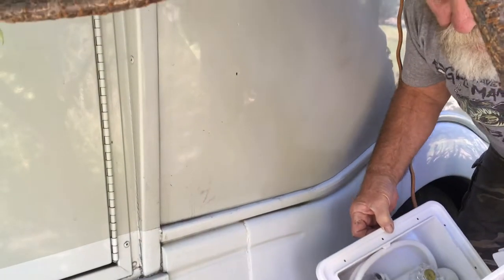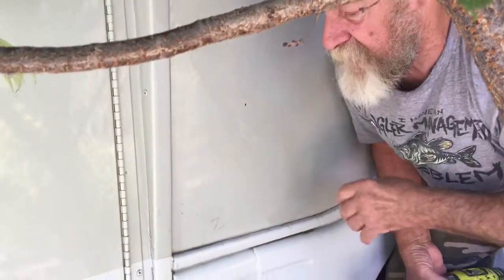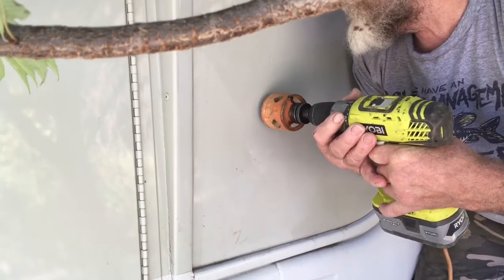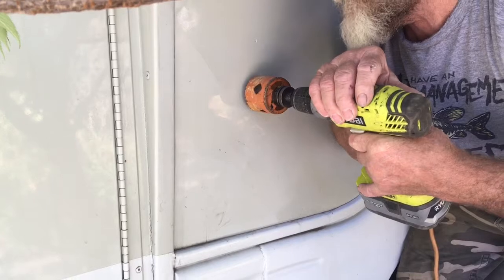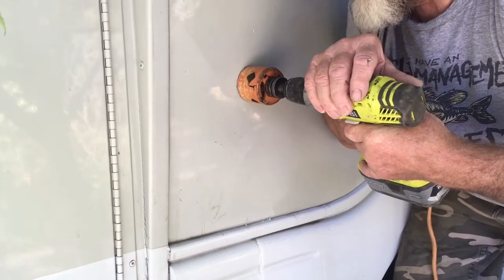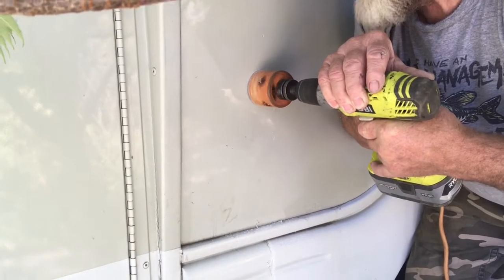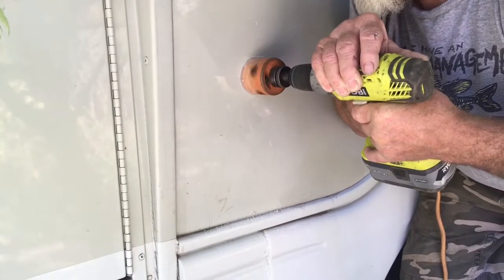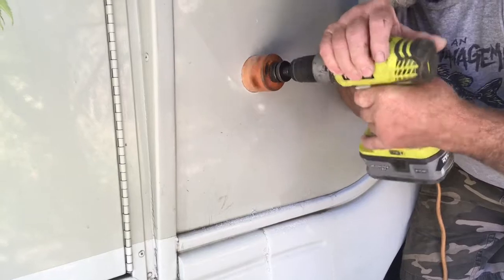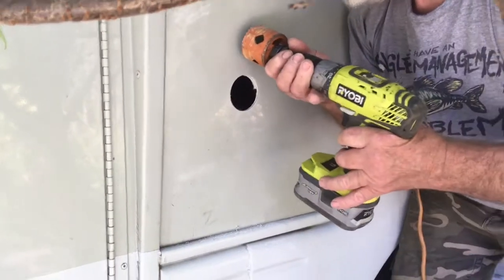Right beside that is where our outdoor shower goes, so I'll be cutting that next. I've already gone inside and pre-drilled the two small holes to make sure I'm in the right spot. When you do these hole saws, go real light because they will jump on you and scratch. Once you've got a good point started, just barely go — and then it goes through just like that. That's one hole.